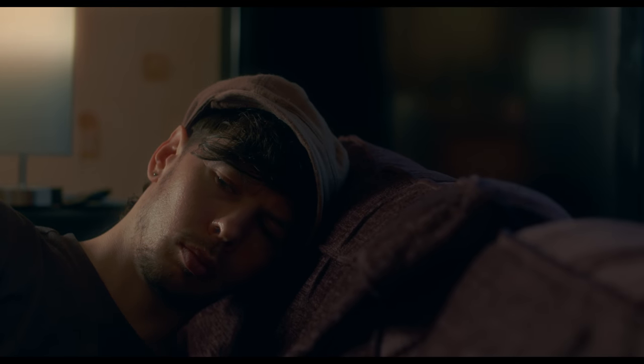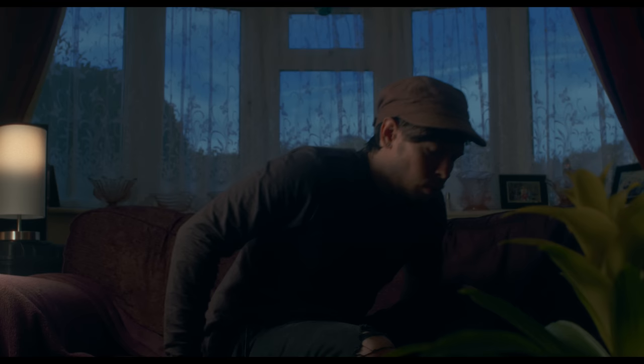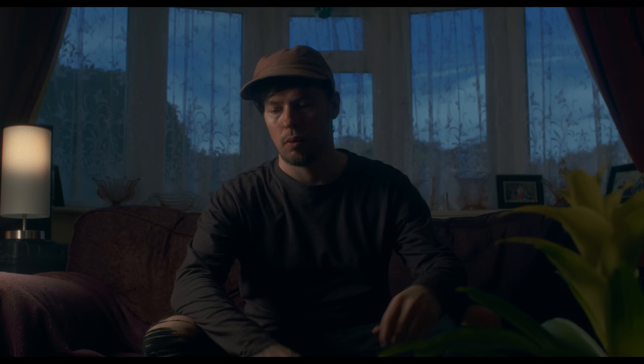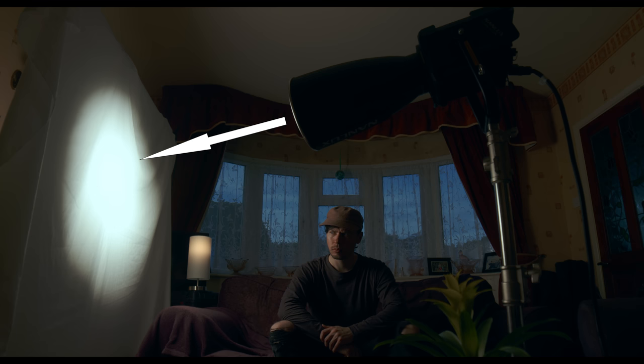A simple evening scene. Our character sits up on the couch. It's blue hour outside and he's being lit by the house lamp in the room. This scene wasn't lit by the house lamp but by bouncing light from a sheet of bleached muslin material, linking the light on our character to the light coming from the lamp.